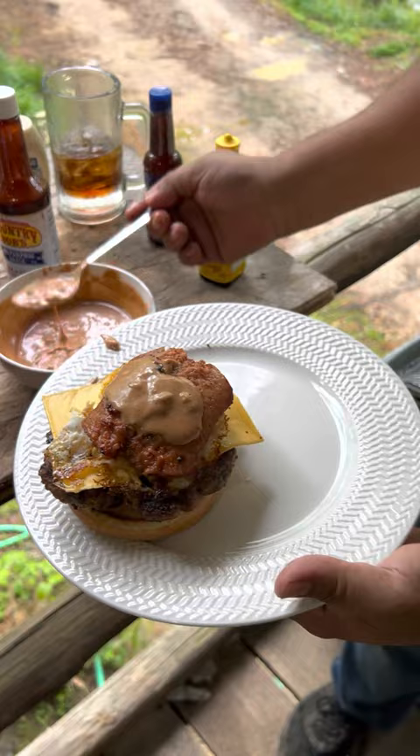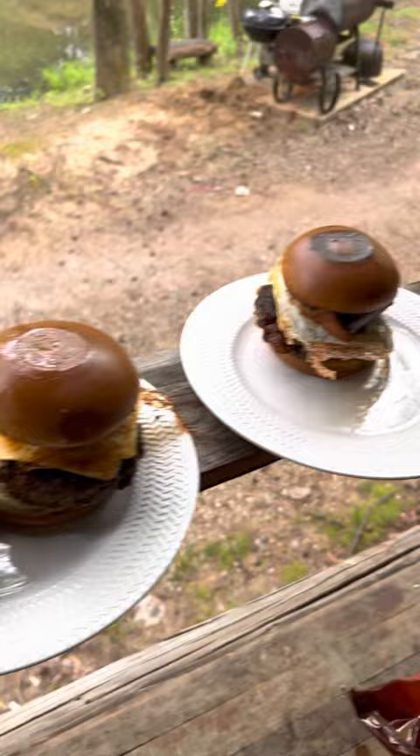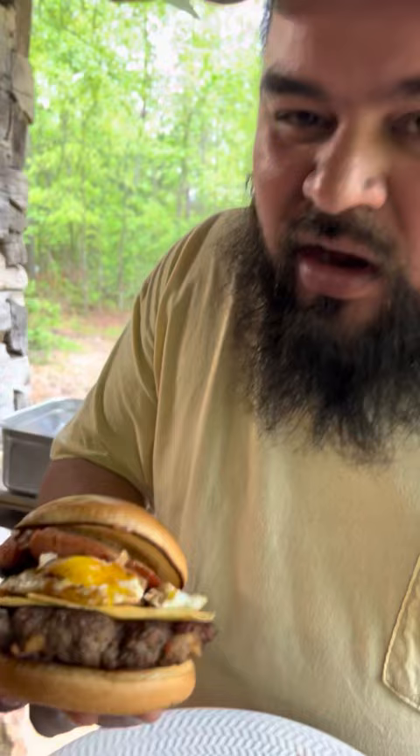Seal it off with the top bun. Look at the meat on that. Amigos, everything is done — let's try this big burger. First start with a chip though. I don't even know how to grab this — I got a big mouth. That's what my girlfriend likes. This is fire, it's good.